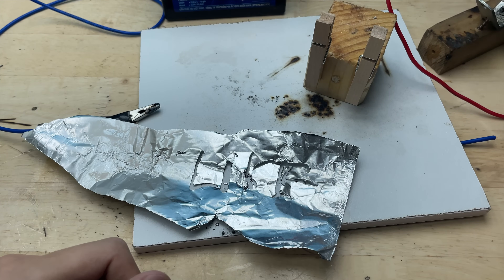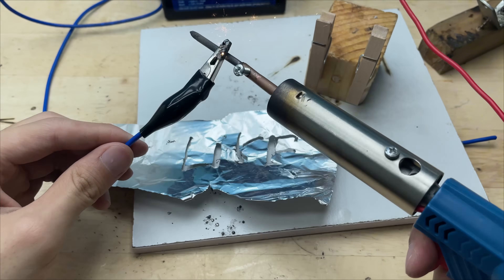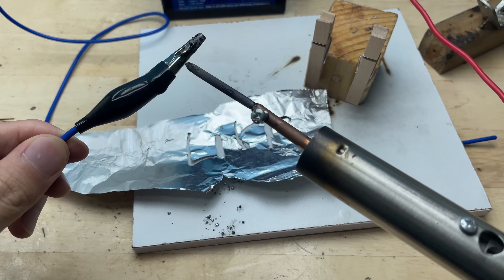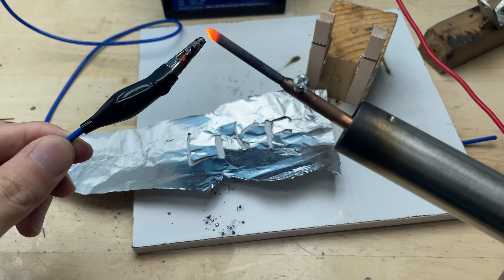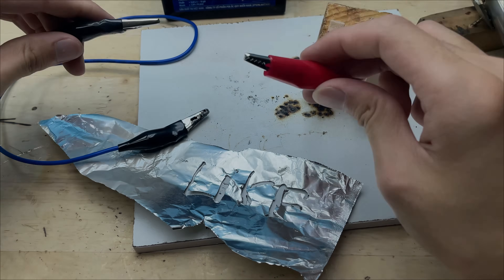In conclusion, by repurposing a simple butane torch and a few easy-to-find materials, we've created a compact DIY welding tool. It's sturdy, practical, and works well for small projects. This experiment shows that with a bit of creativity, you can build useful tools right at home.